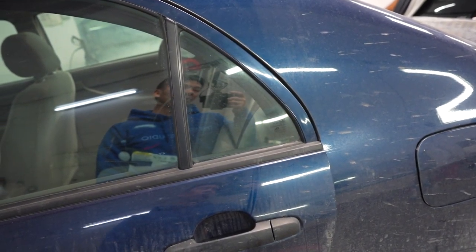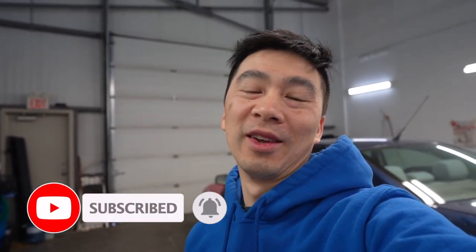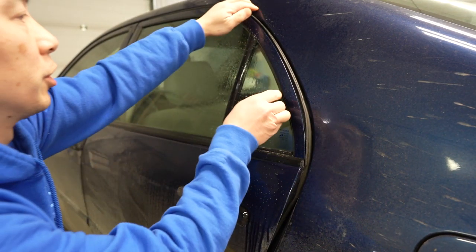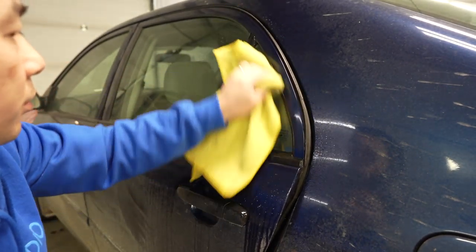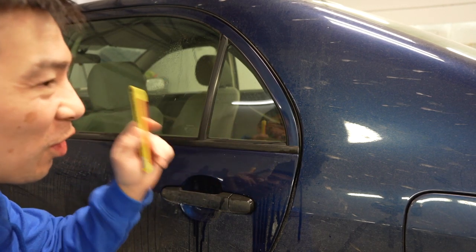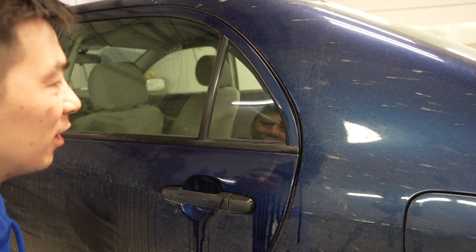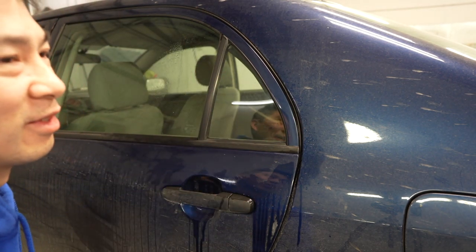We're going to start by cleaning the window and cutting some film. Thanks for joining me this week — if you're new to the channel, hit the subscribe button and turn on notifications for more tutorials. For newer car enthusiasts who want to get into the car scene, make their car look great, do their own window tint, and save money for car parts — the first thing they do is pick the darkest tint and want to black out everything.